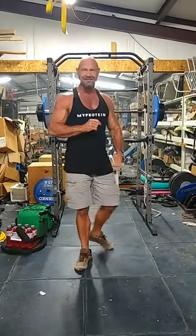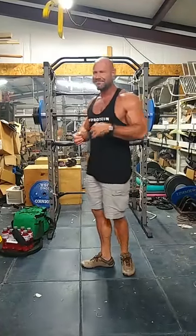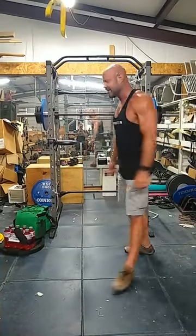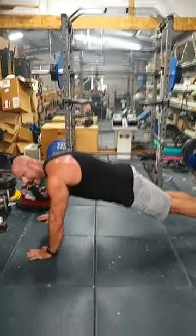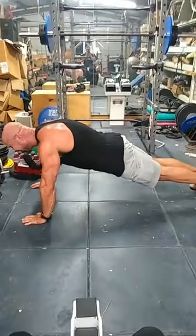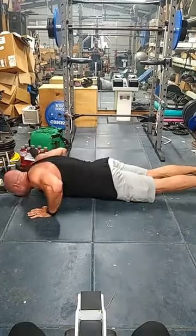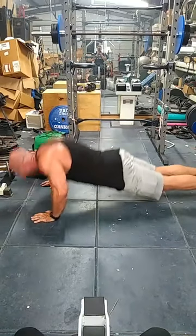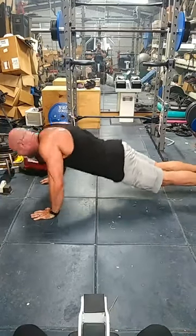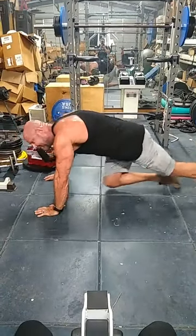Set number one, I'm supposed to get about 15 reps. A push-up is simply getting on the floor, hands flat on the floor, back straight, go down, touch your chin. One rep, two, three, four, five, six, seven, eight, nine, ten. That would be one set of ten push-ups.